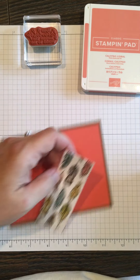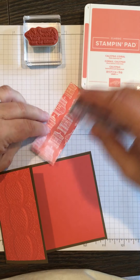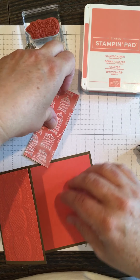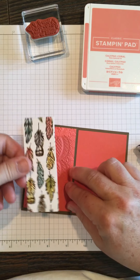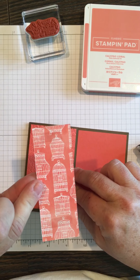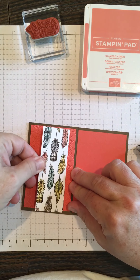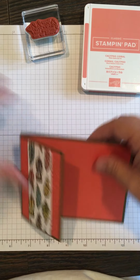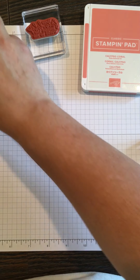Then I cut out a piece with the Bird Ballad DSP — pretty feathers on there that'll tie in with the birds. Sometimes it's hard to decide which side to use, so I decided to use the feathers, but as you can see there's a pretty side with some bird cages. I'll put that kind of center in the middle.